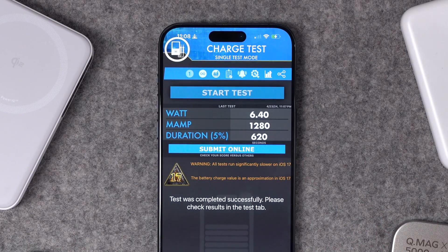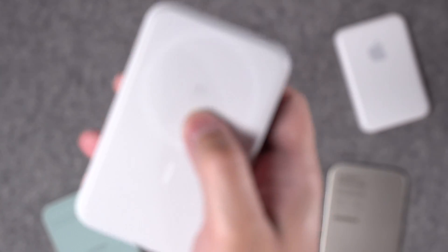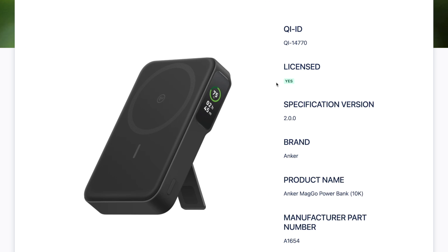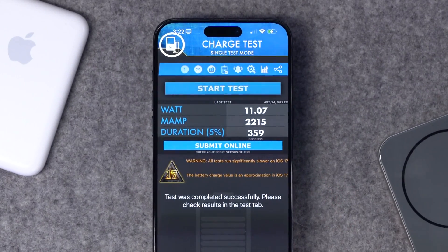Just for reference, I did the same test with a case on the iPhone, and it went down a little bit to 6.4 watt charging speed. After I let the battery drain a little more, I ran the same test with the only legit Qi 2 MagSafe battery pack you can get in the US — the Anker Qi 2 MagGo power bank. This is certified Qi 2, and if you look it up in the Wireless Power Consortium database, the specification is 2.0. Running the same Amperease test, I got about 11 watt speed charging — not the full 15 watts, but almost double the speed of the MoMax QMagX.